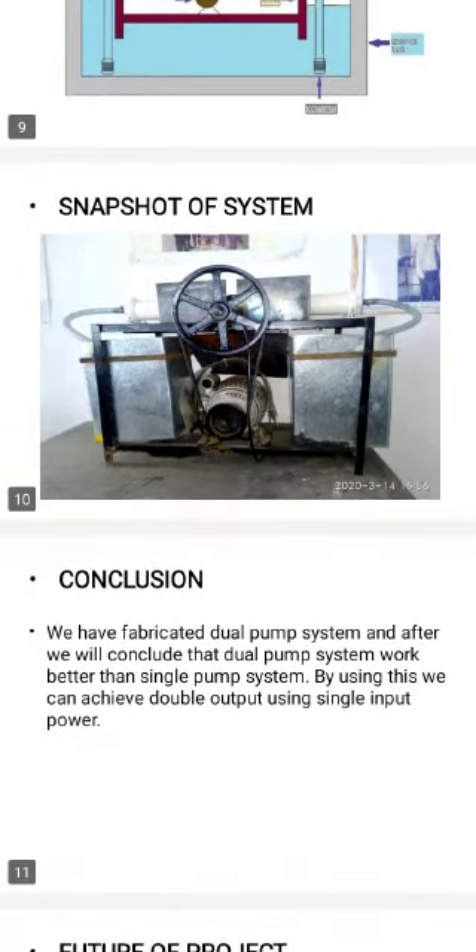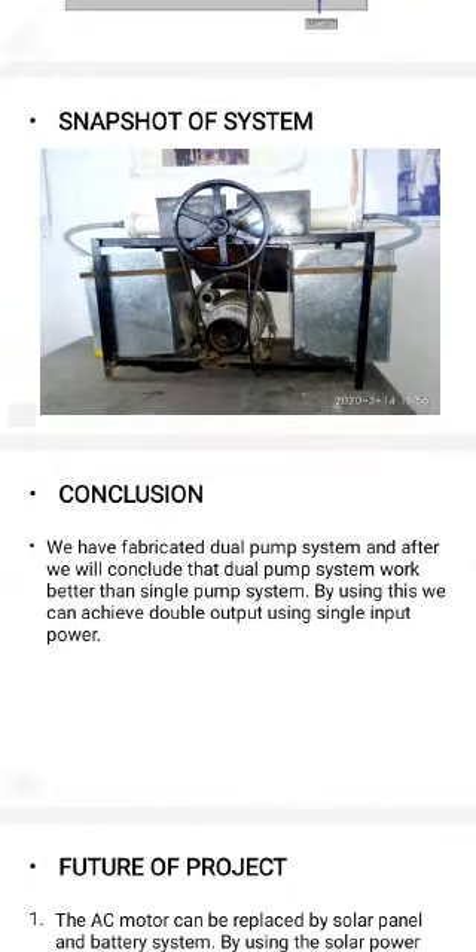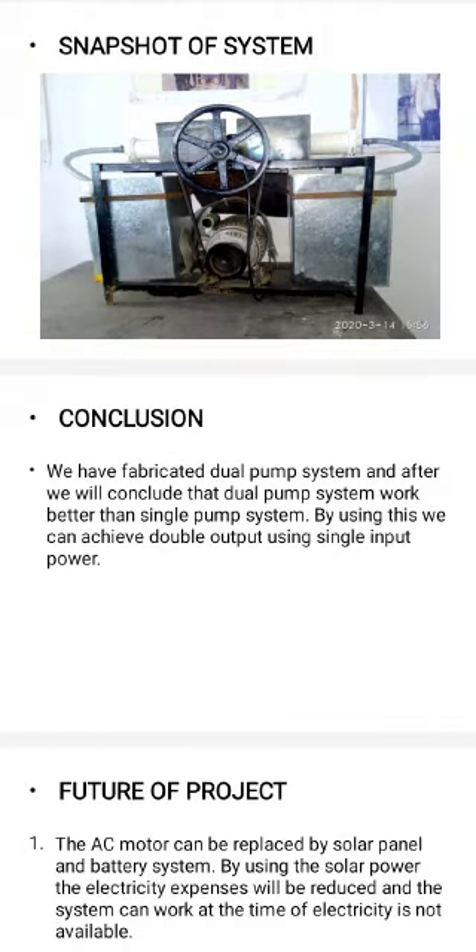Conclusion: We have fabricated a dual pump system and conclude that the dual pump system works better than a single pump. We can achieve double output using single input power.